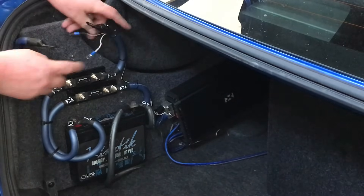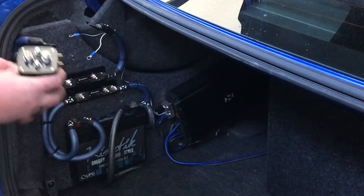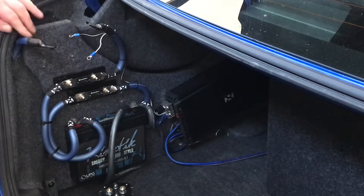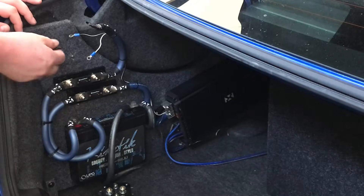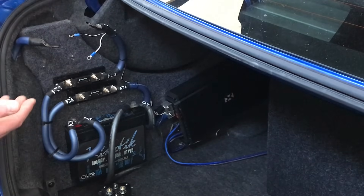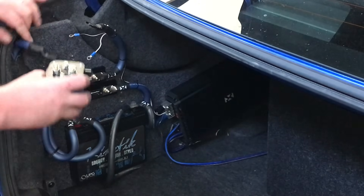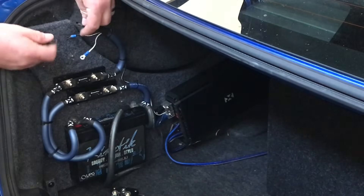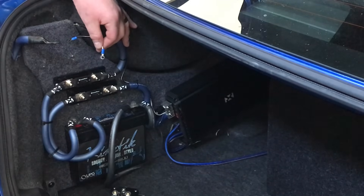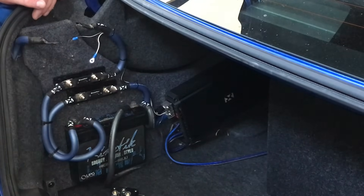We have an input and an output and four wires hanging off, corresponding to the four post connections on our isolator. This 1/0 gauge wire here is coming from our primary battery and alternator up front — this is our charge cable. We don't want this connected to our secondary battery all the time, because if we're listening to music with the car off, we don't want our primary battery to die too. We'll connect the two main posts, and then connect the two smaller posts — one is ground and one connects to the ignition source in the fuse box, which is only on when the car is running.